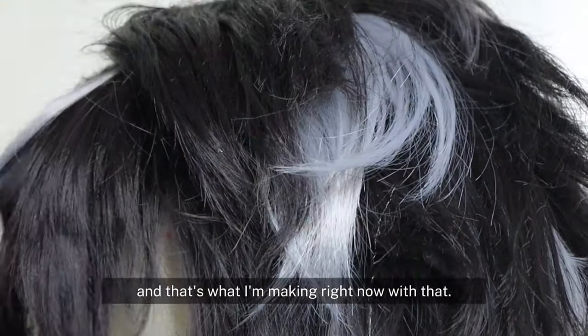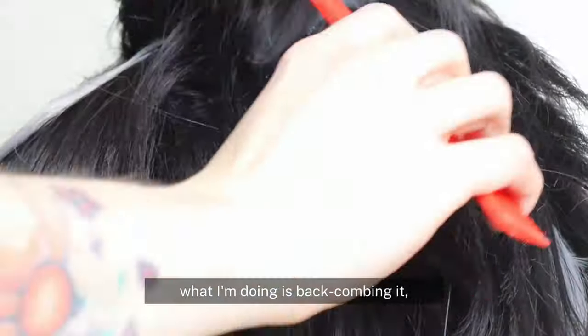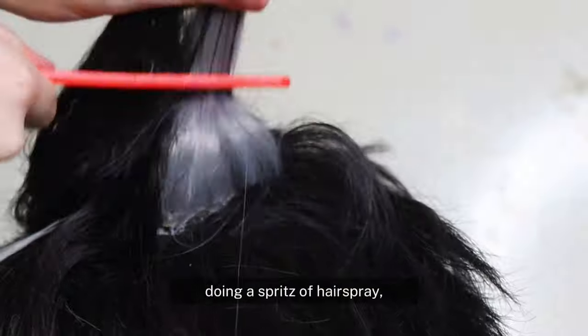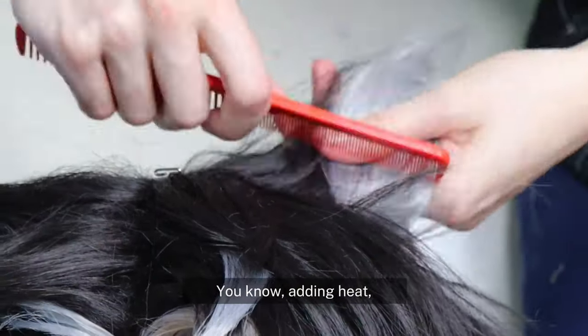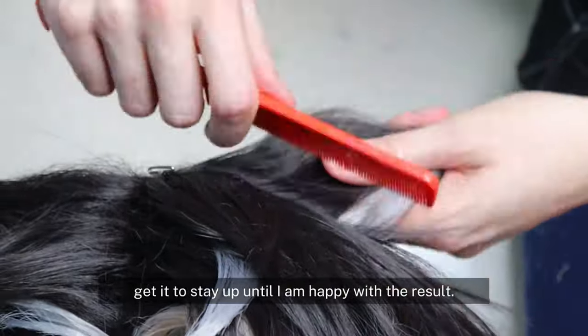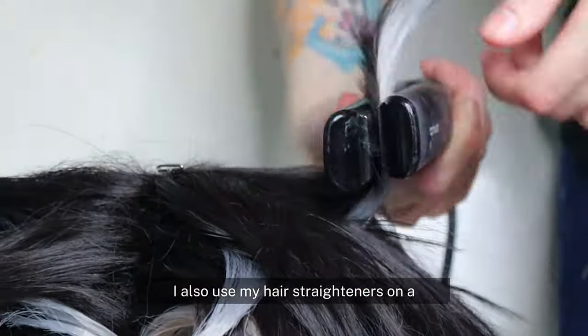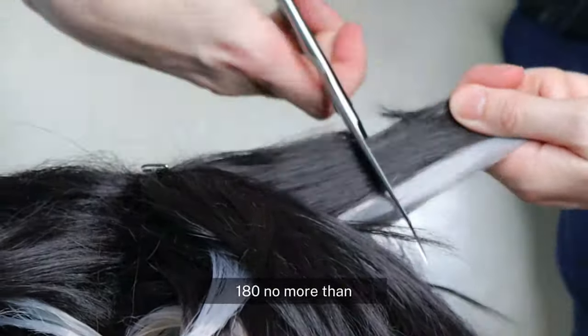In order to make it stand up, what I'm doing is back-combing it, doing a spritz of hairspray, back-combing it a little bit more, adding heat, letting it cool — things like that — to try and get it to stay up until I'm happy with the result. I also use my hair straighteners on a somewhat low temperature; I usually set them to 180, no more than that.